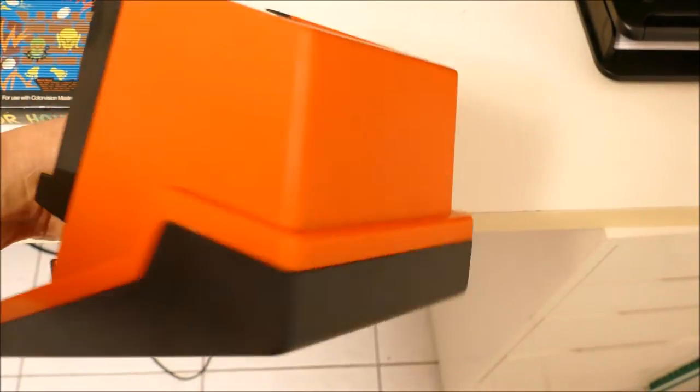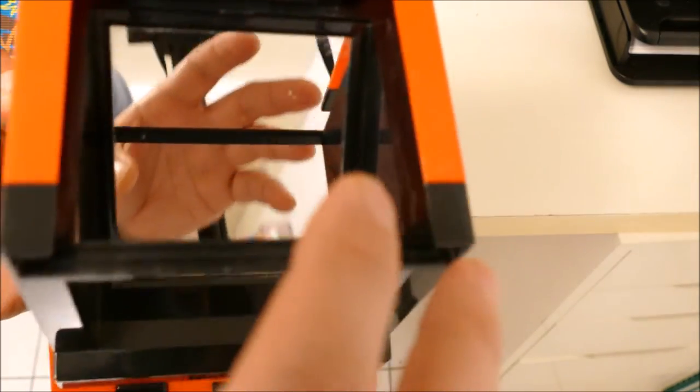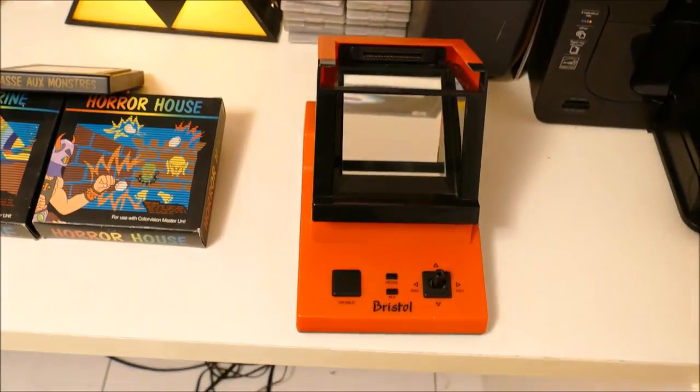Let's look at it. Here's the side, which is pretty basic. The back, there's nothing on it. The other side is the same thing, and underneath has the battery case, which holds two C-cell batteries. There is no room for an AC adapter, so you're stuck with batteries, which is a little strange. On top has the mirrors, which reflects off the cartridge — really strange, because each game contains an LCD itself, and apparently you can't even program cartridges for it. It's just the five games, and that's pretty much it.